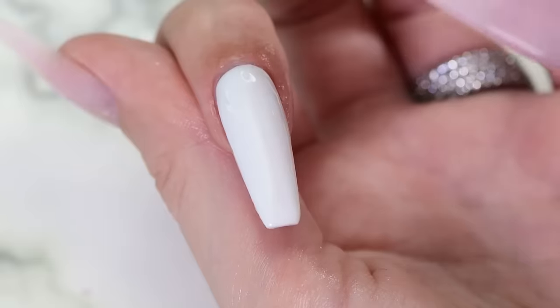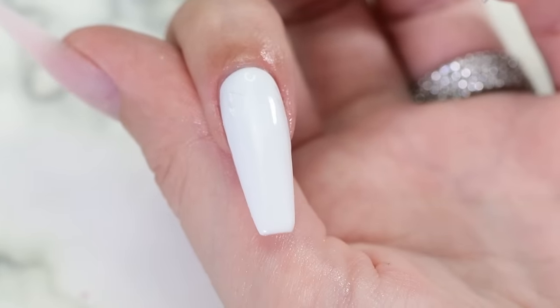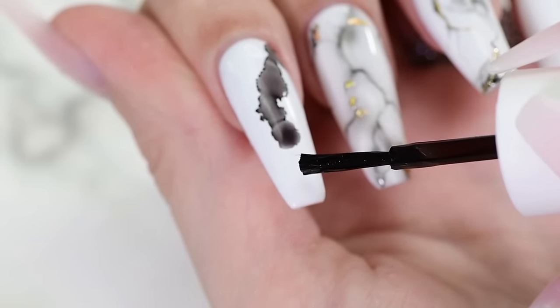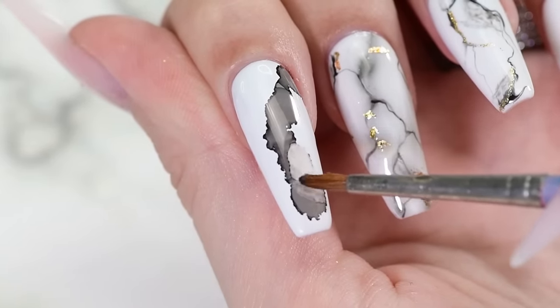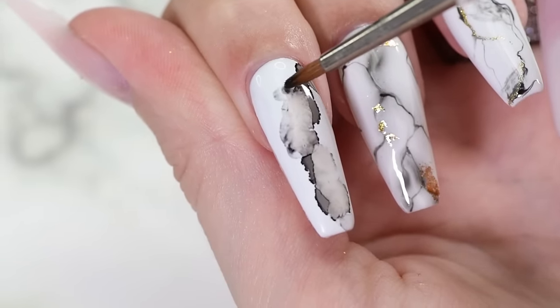For the final method, I'm using special marble tints. They are used with 99% rubbing alcohol. Cure your white base and wipe off the tacky layer with acetone. Now apply several drops of black tint and spread them using a brush dipped in rubbing alcohol.